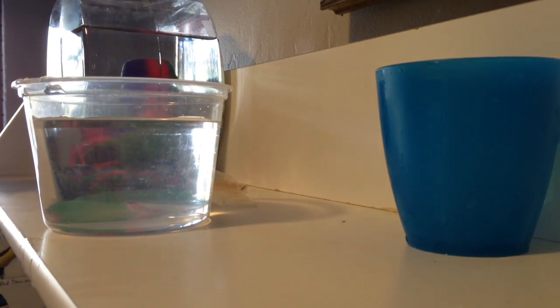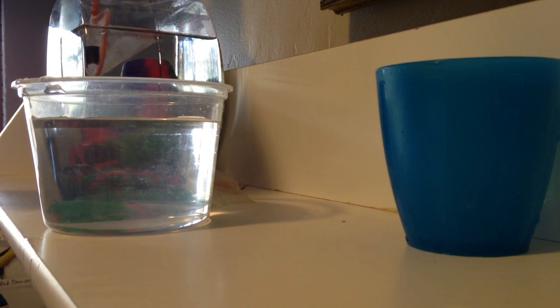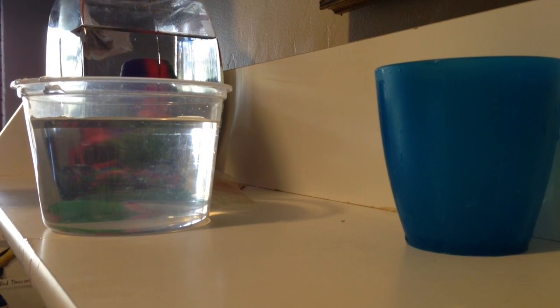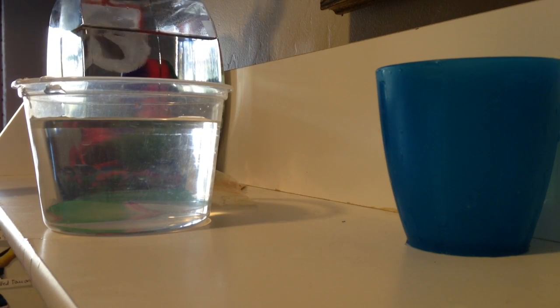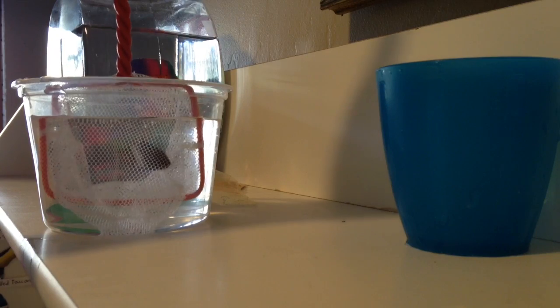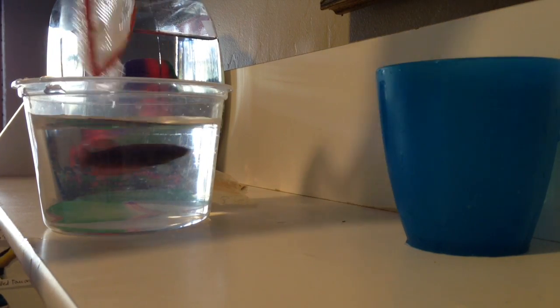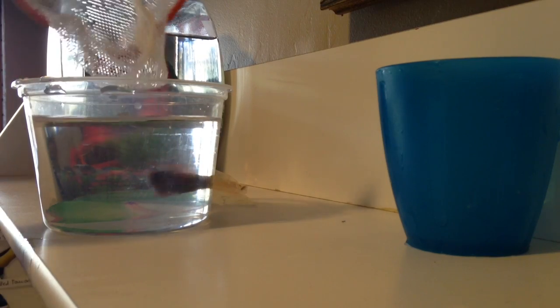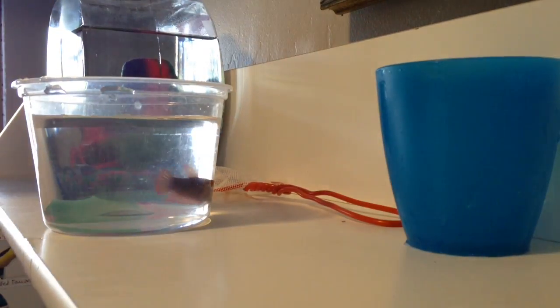Then you're going to take your net and gently take your betta fish — in this case I have my fish Opal, she desperately needs her tank clean. She's an escape artist, so gently reach out. Okay, she's in the net. Keep her in the water for a second, and when you're ready, go quick, dip her in, and then she'll swim out herself. Or you could just back the net off if she's too dumb to realize that she's free. In this case, Opal pretty much is that dumb.